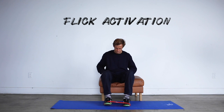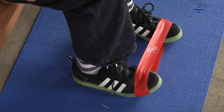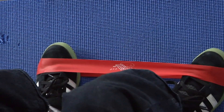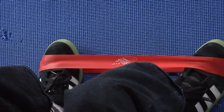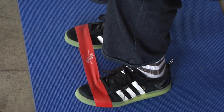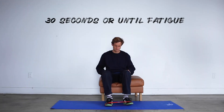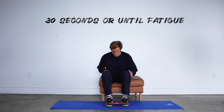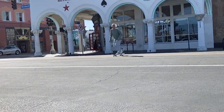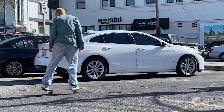Here we have SIBO working on resisted flicks. Get the band around the distal part of your foot towards the toes and flick as hard as you can into the band. When you flick, try to do all the movement with your ankle and keep the knees and the rest of the leg pretty still. Do this for about 30 seconds or until you feel a mild to moderate fatigue in the outside part of the shin.